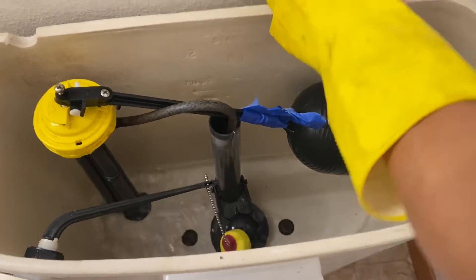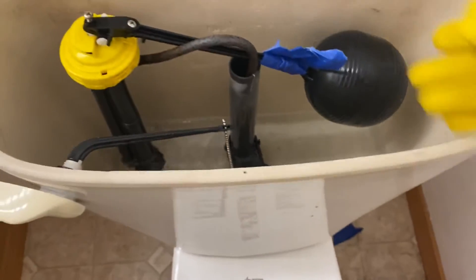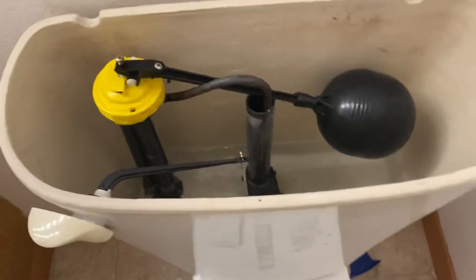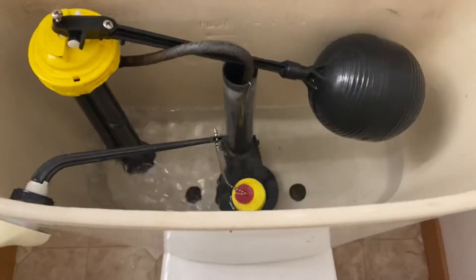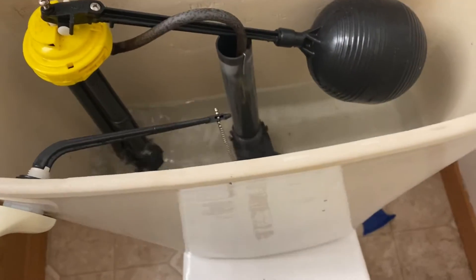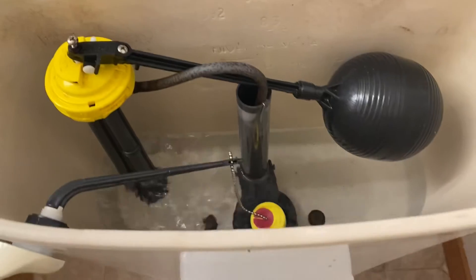That blue plate was just to hold things up so the water can drain down. Look at the water — so much clearer!